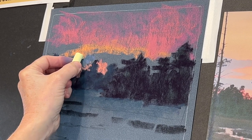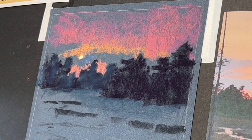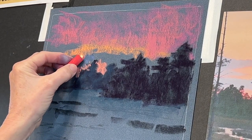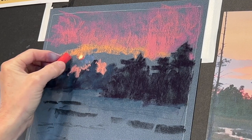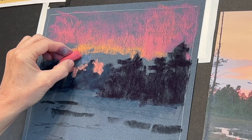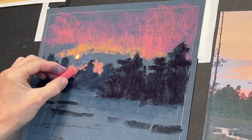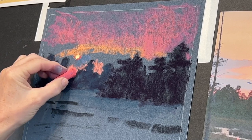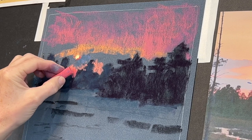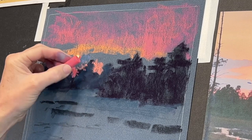I decided to go ahead and determine where my sun was going to be. I don't normally like doing an exact circular shape — this one did come out pretty circular, which is okay — but I'm going to really keep these edges of the sun very soft. There's another neat strategy for doing suns and lights that I shared on my Patreon page in one of the critique sessions — my patrons love those critique sessions.